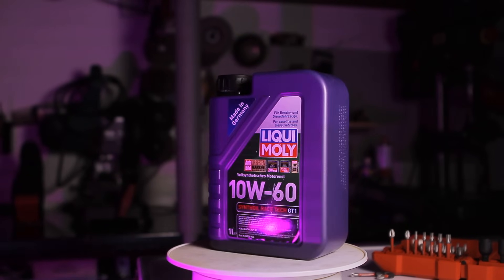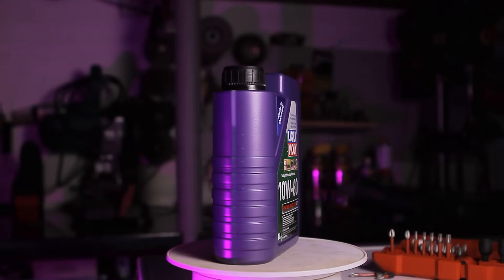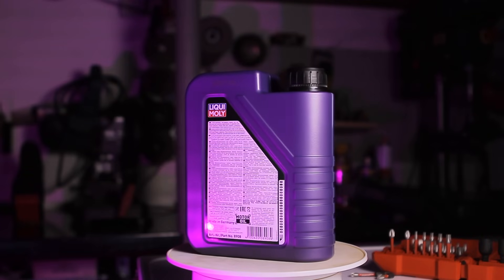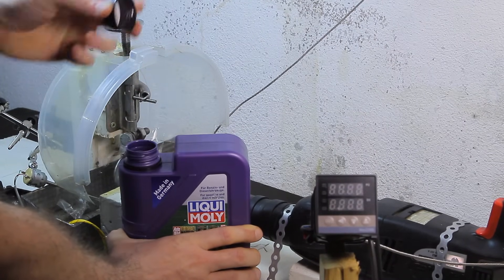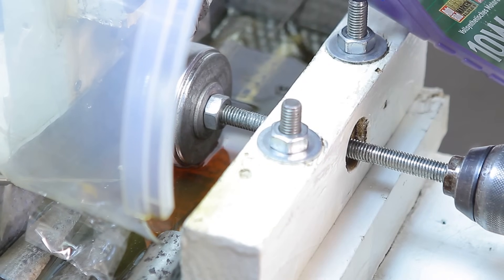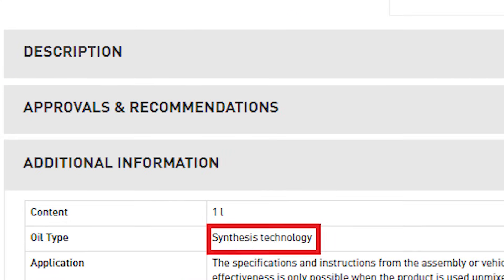Next is the Liqui-Moly Racetech GT1. This oil is made in France and costs 12 euros per liter. One interesting aspect is that in Germany it's illegal for Group 3 oils to be sold as full synthetic. Only PAO oils, also known as Group 4 oils, are allowed to be labelled as full synthetic. So Liqui-Moly names full synthetic oils as 'Synth Oil' and inferior grades as 'Synthesis Technology Oil'.